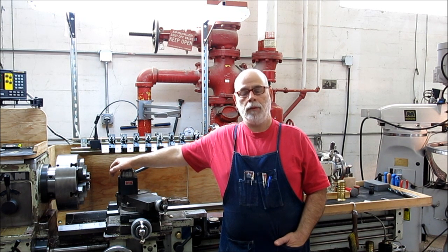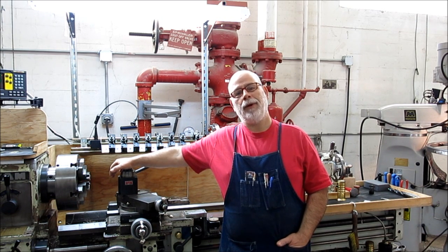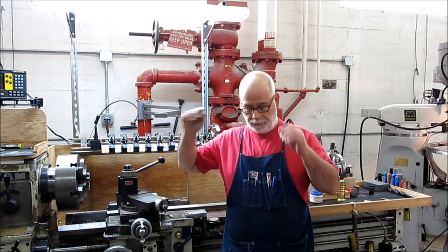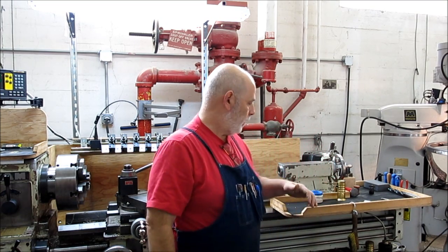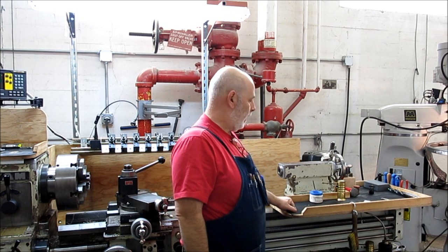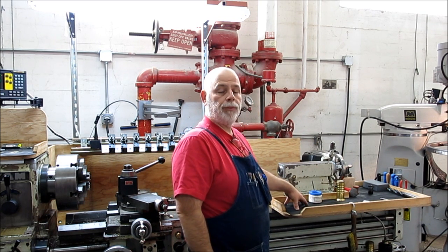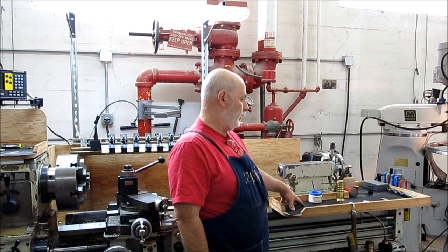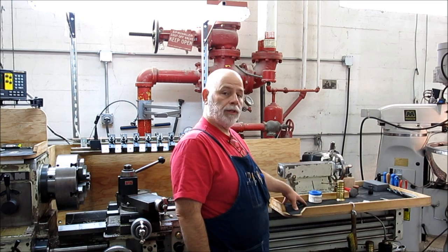Welcome back to Ox Tools. I'm Tom. Today we've got a little short Roach Coach break time episode — I think that's what I'm calling them. A couple of viewers have asked about some details on my lathe, and one of them is this tray on the backside. So we're going to show this tray today, how it's put together, and how I use it on the machine. Let's get into it.